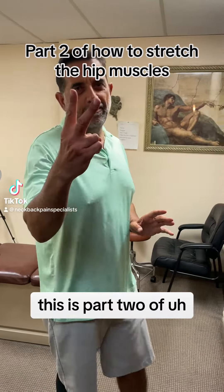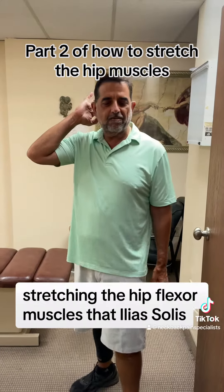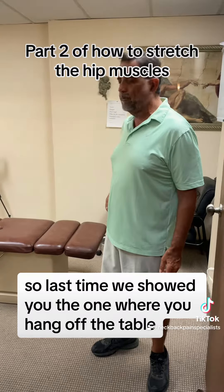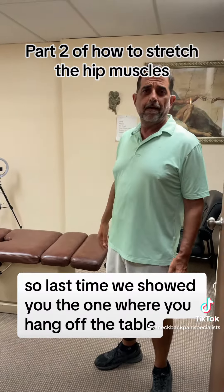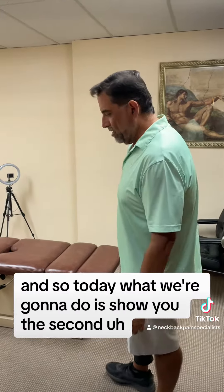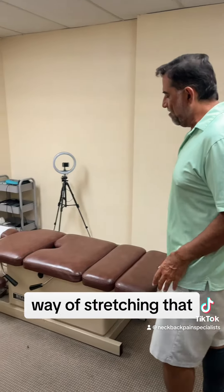All right you guys, this is part two of stretching the hip flexor muscles, the iliopsoas. Last time we showed you the one where you hang off the table. If you didn't see it, make sure you look for our video on there. Today what we're gonna do is show you the second way of stretching that.